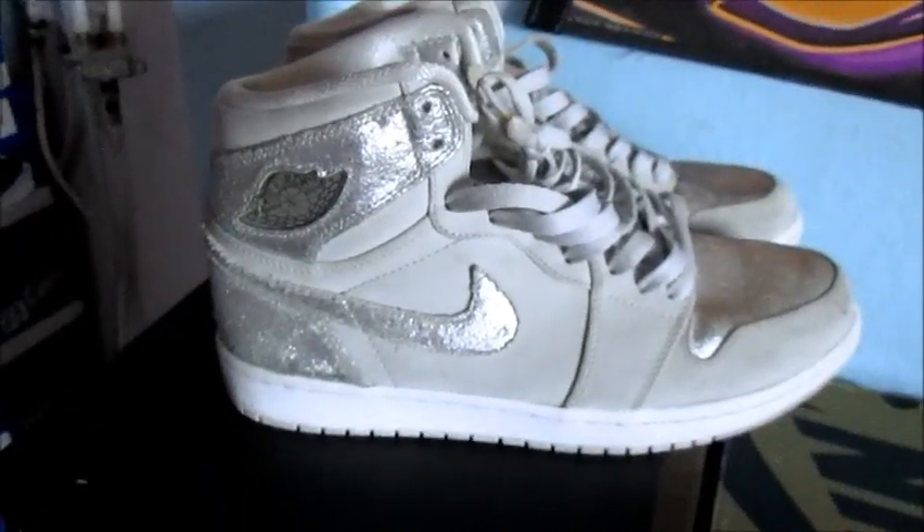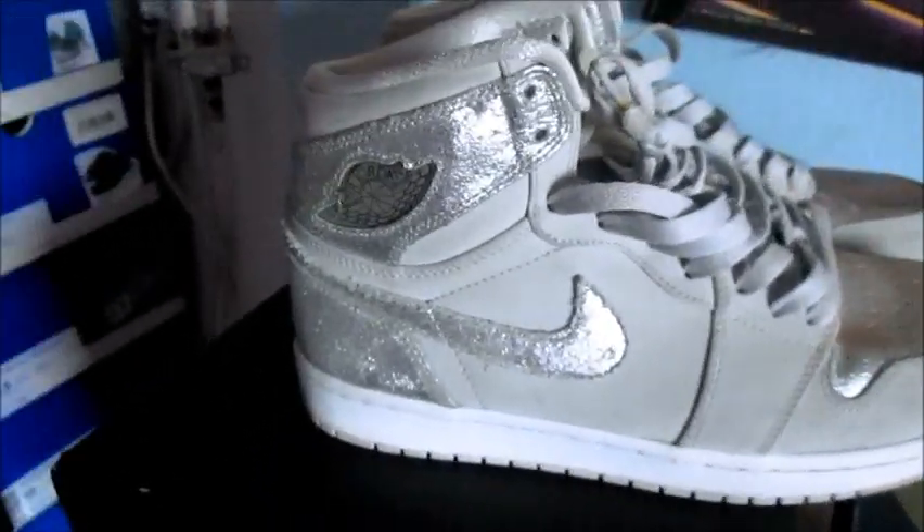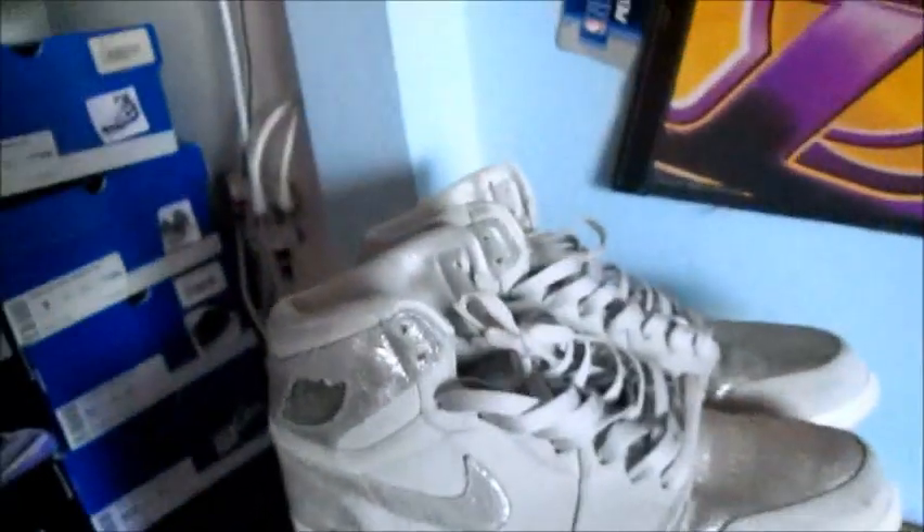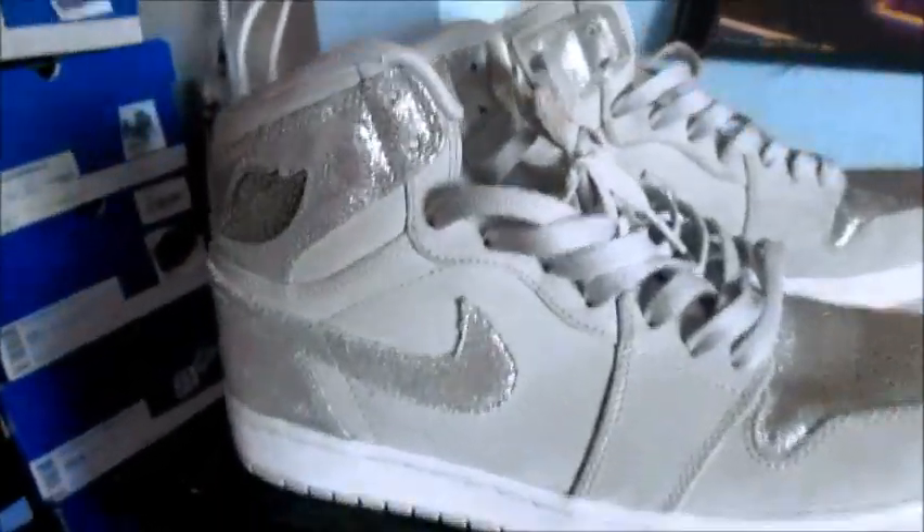Next up I have a pair of Silver Anniversary Ones. These do come with the suitcase but it's all beat up — you can see straight through it — so I'd rather just not include it. Anyways, these are a size 10, 100% stars, no heel drag, virtually flawless except for a couple of marks. There's a little mark there but no marks over here.